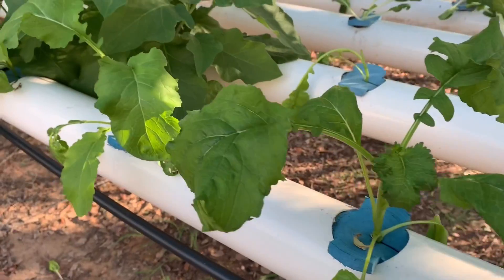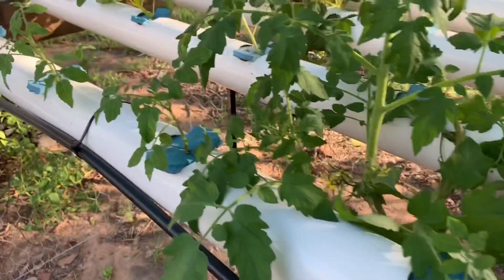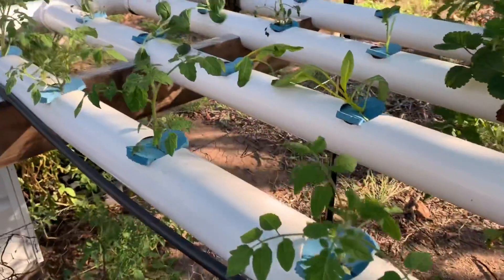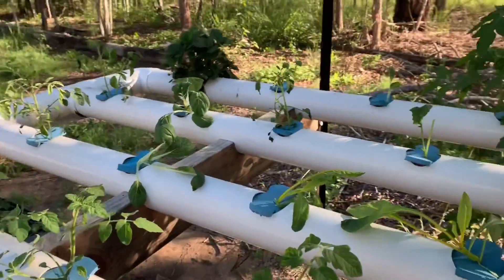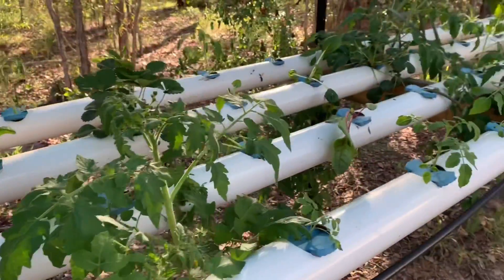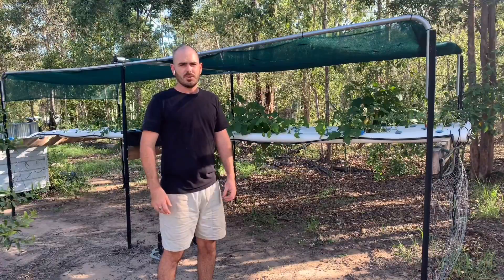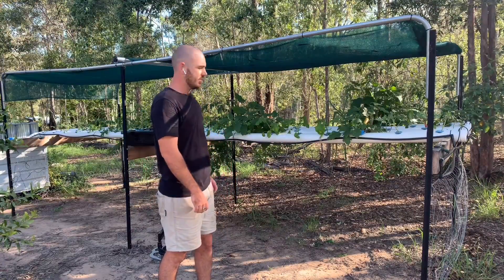I'm ever so slightly concerned about the tomatoes — how big their roots will get and their nutritional requirements, whether I'll have to add in a lot of potassium. I think I will. I'm hoping I don't end up with another situation like the pumpkins. Tomatoes are a fairly traditional fruit to grow in hydroponics, so I can't really see them being too much of an issue.